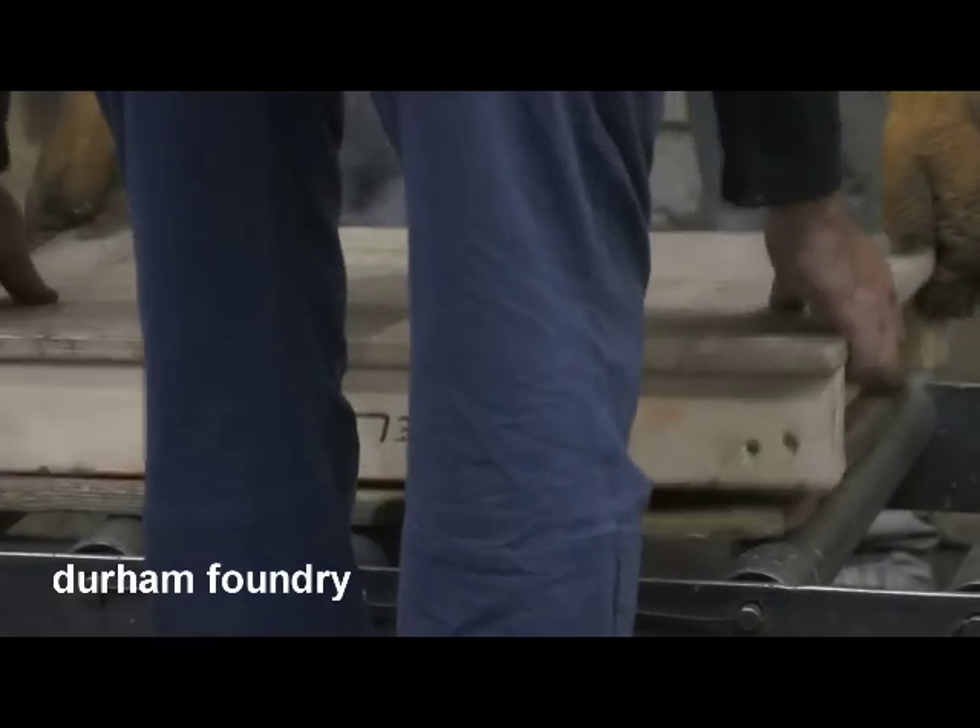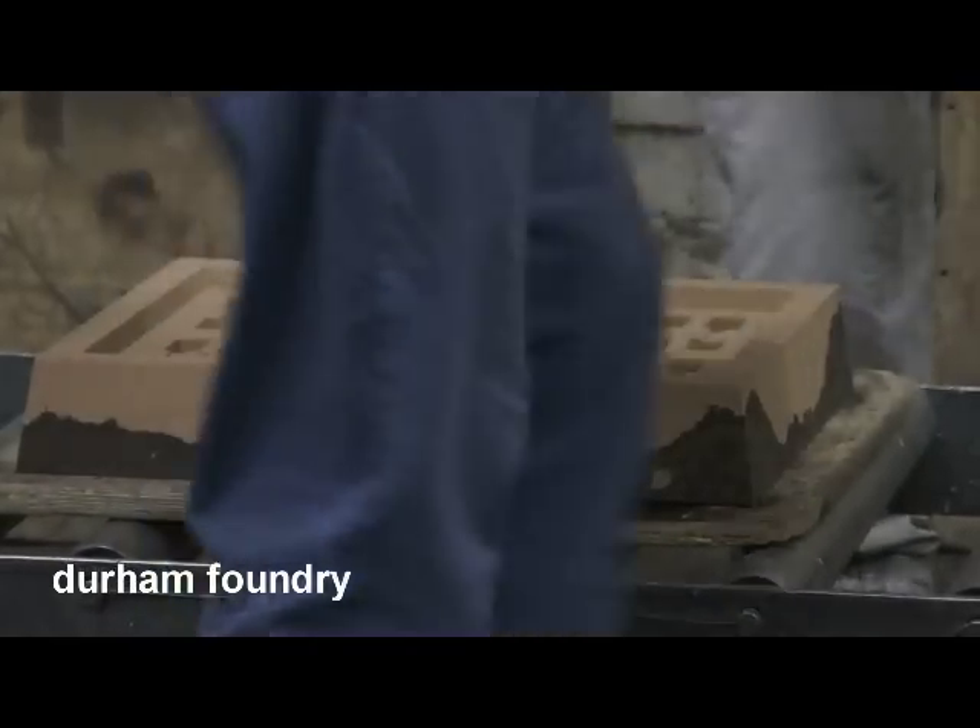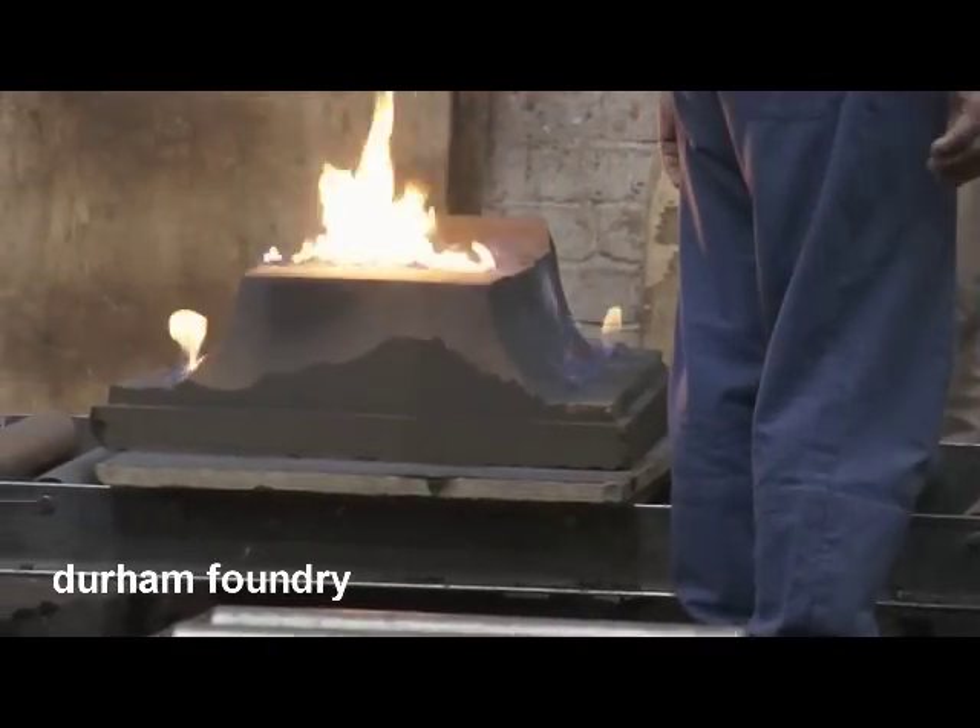When the sand has hardened, the pattern is removed from the mould and, if required, a refractory coating is applied to the mould face and fired off.